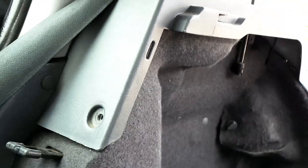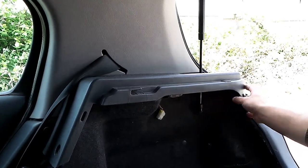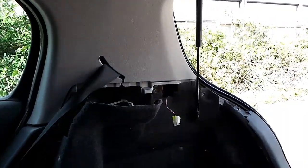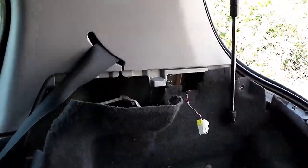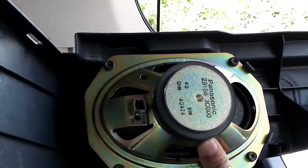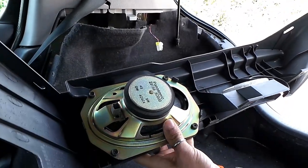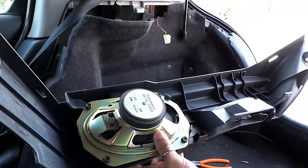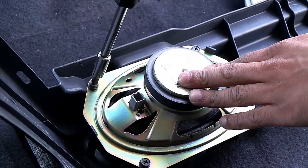The next bit is to actually remove this, and it's pretty simple. Once you've taken out all the screws, you just want to pull it out towards you. I've already taken out the cables — there's one there and then there's just one there. And then behind there is the actual speaker itself. All we've got to do is take out these screws, so just take these out.